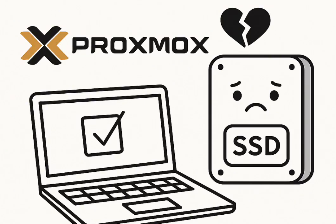Running a Proxmox server can be incredibly rewarding. It's this open source powerhouse, letting you spin up VMs, orchestrate complex clusters, really push your hardware. But for anyone booting Proxmox from an SSD, there's often this nagging question: will all those constant writes just chew through the drive too quickly?